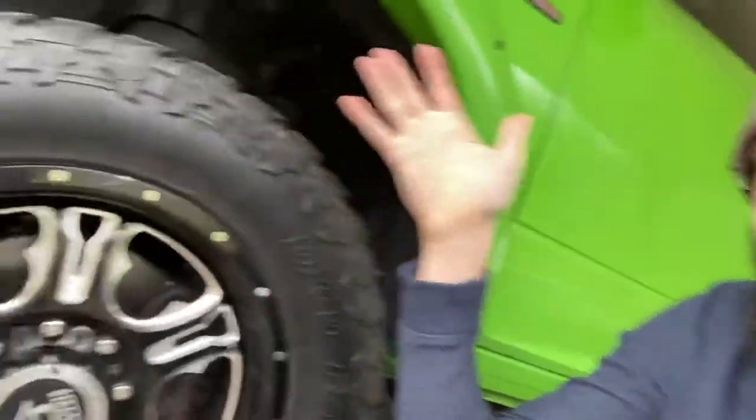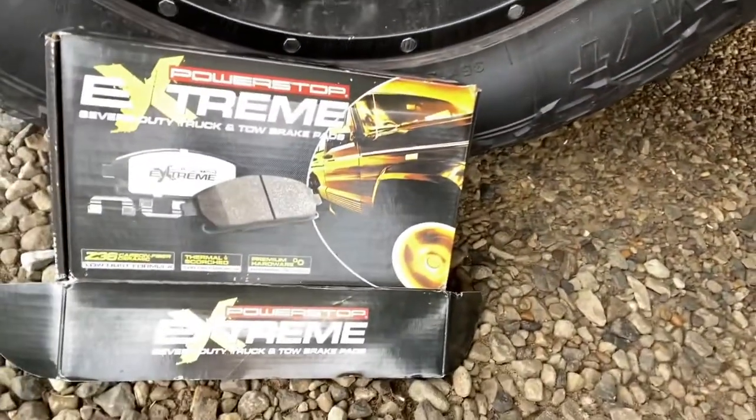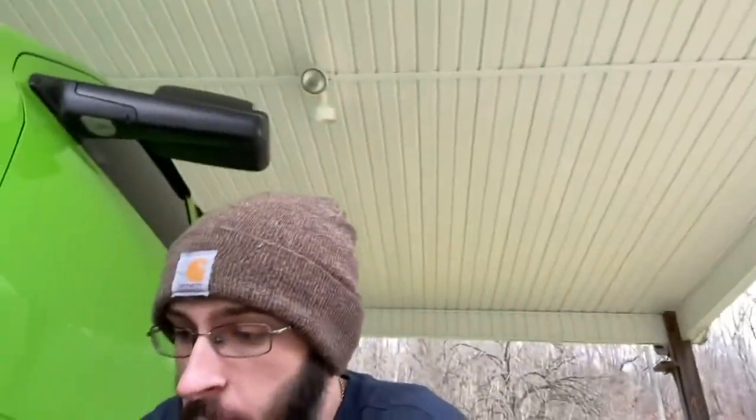You can also go to Power Stop's website and order them, but I find it just as simple to order on Amazon. I highly recommend these brakes — they are Power Stop Extreme Heavy Duty brake pads. They're ceramic pads. I know there are a lot of debates online about ceramic vs. non-ceramic, but I just wanted to get rid of the brake dust.